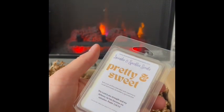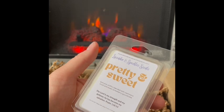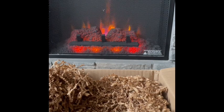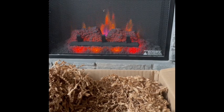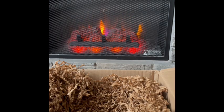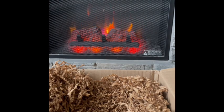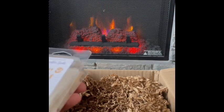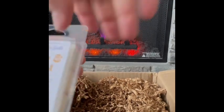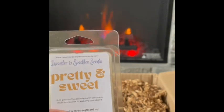Pretty and Sweet: soft pink chiffon blended with cashmere musk and sweet strawberry pound cake. Very pretty — definitely a bedroom scent. There's a soapy, kind of powdery note which I like, guessing that's the cashmere musk. The strawberry pound cake comes in and it's really good. It meets its name — pretty and sweet. I'm really looking forward to that in the bedroom.